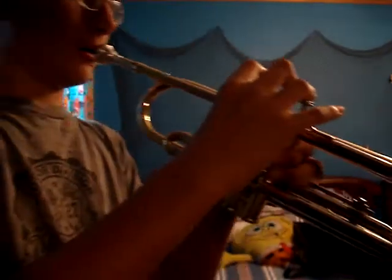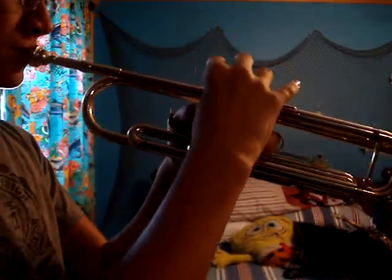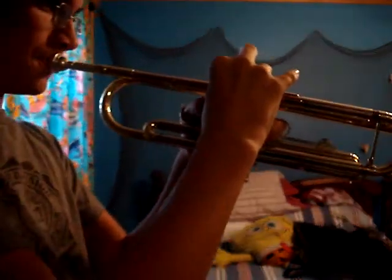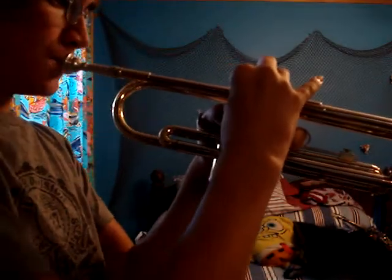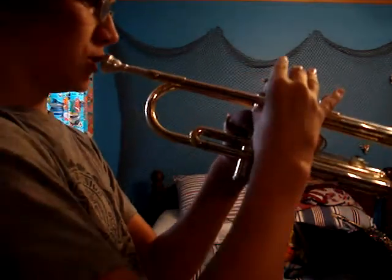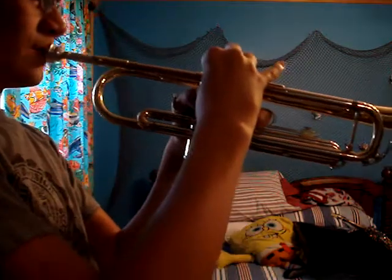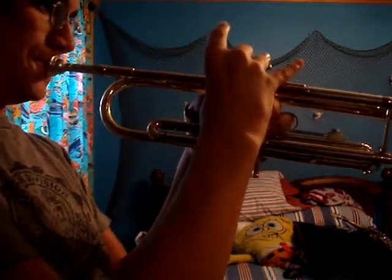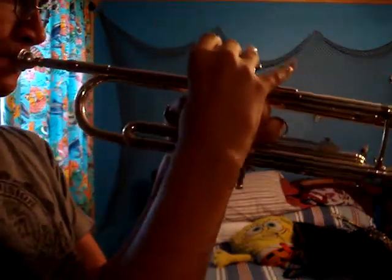Okay, first note: C. Then D. E. F. G. A. B. Then C and D.